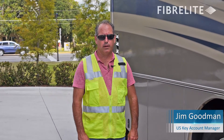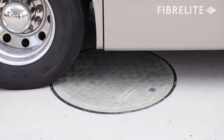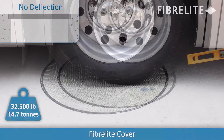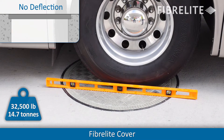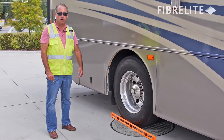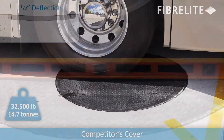I'm Jim Goodman with Fiberlite, and what we're showing you today is the ability of Fiberlite covers to handle deflection. This motorhome has a gross vehicle weight of 32,500 pounds, and as you can see below, with the rear double tires centered over the FL90 cover, there's literally no deflection compared to the cover we tested previously, where we had close to half inch deflection.